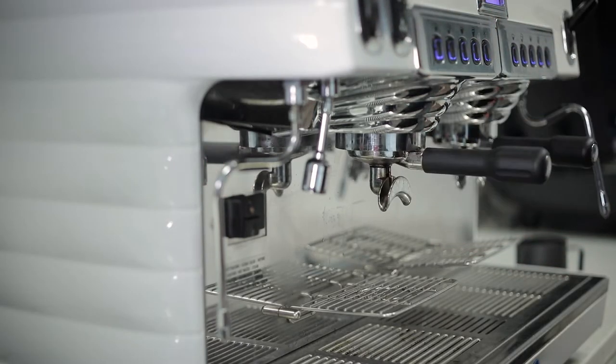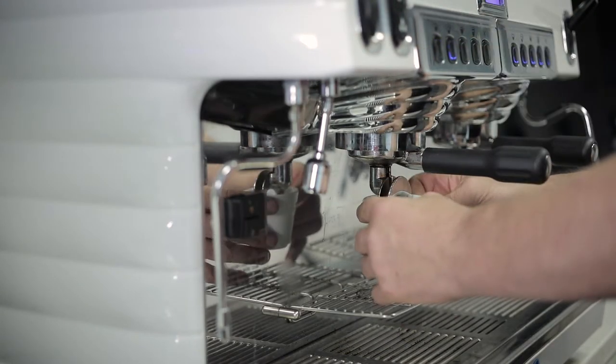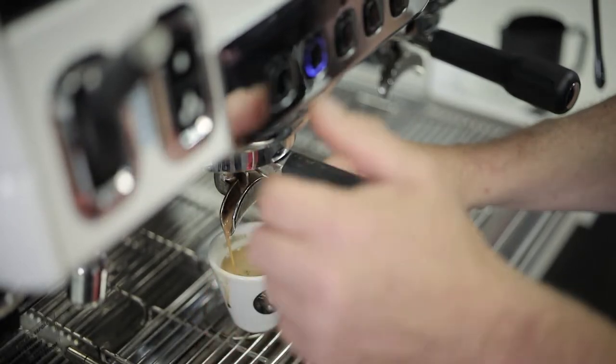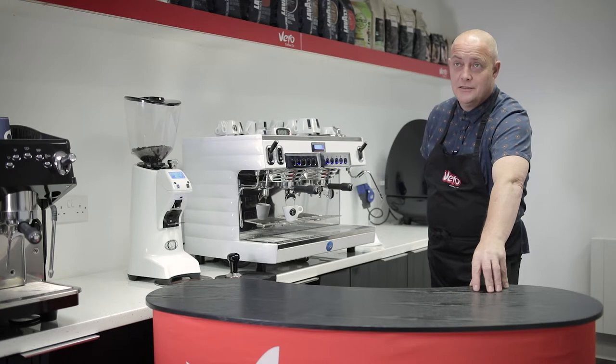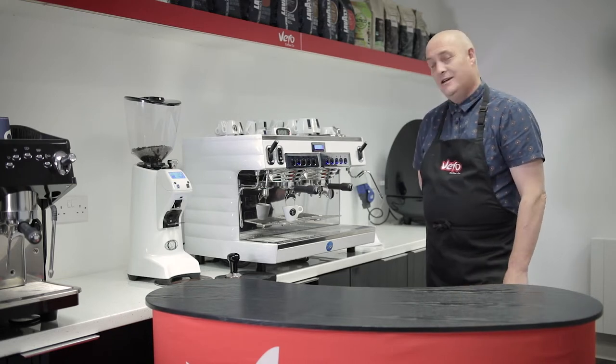Tierra Selection has its Rainforest Alliance certification. It's a 100% Arabica blend from Brazil. Absolutely beautiful smell coming from the machine at the moment. It should be really tasty, but let's not judge it till we see it.